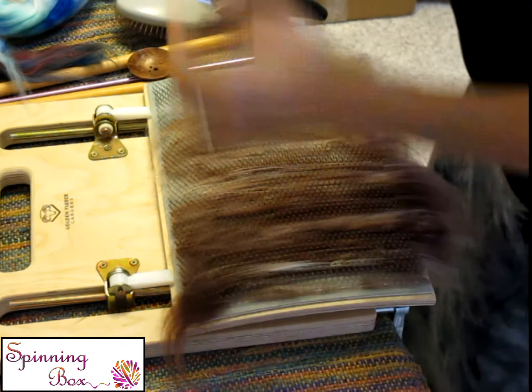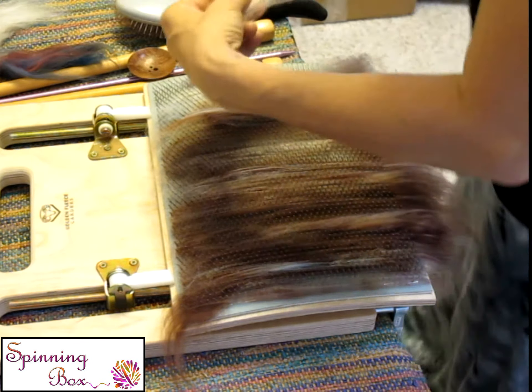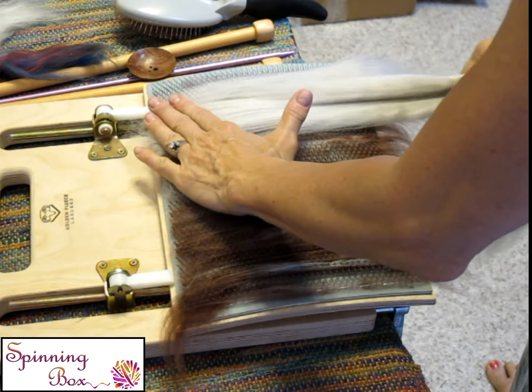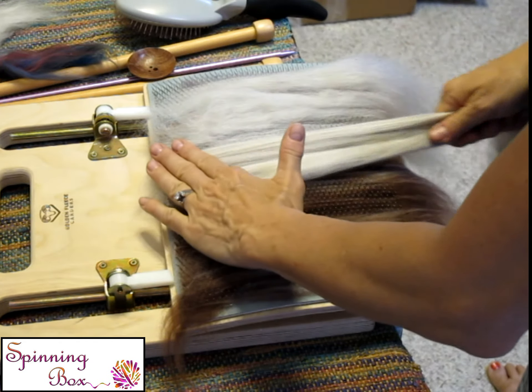And then when I blend for dizzing, I sit and I keep it flat, because then I can pull it off this way. So I'm going to show you how to put on the fiber with it flat.